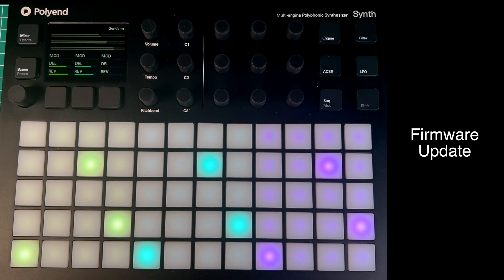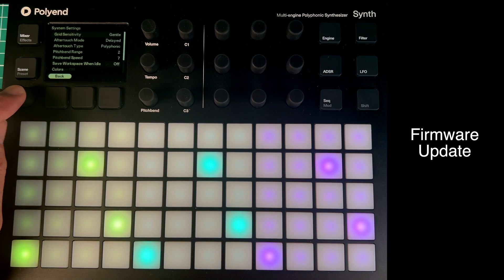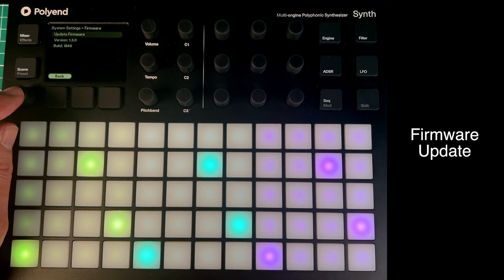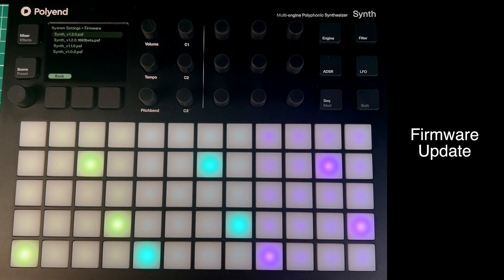The really good thing about firmware updates with Polyend is that they're so easy to do. You simply go to the Polyend site, download the update which takes seconds, take your SD card out of the back, put it in the little dongle they provide, put that in your computer, copy the file over, take the SD card out, put it back in your machine, go to the screen knob, system settings, firmware update, update firmware — it gives you a list. The latest one was 1.3.0; click on that and it does it all for you.